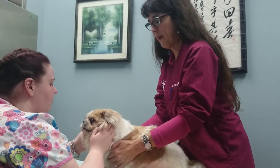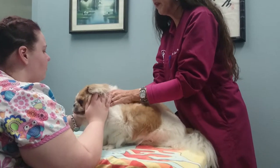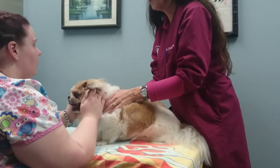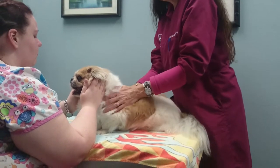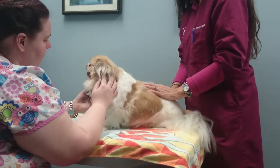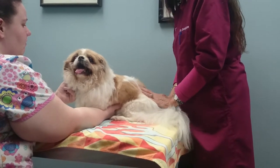In the handout it talks about how you can do this faster or slower. So basically I'm just feeling areas of his body for tension, for heat or for cold. His neck is pretty tense. There's tension and heat here. That hump — that's where he's out of alignment. The muscles are tense there.